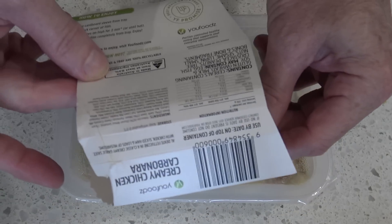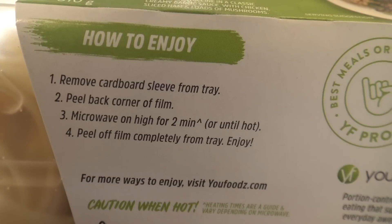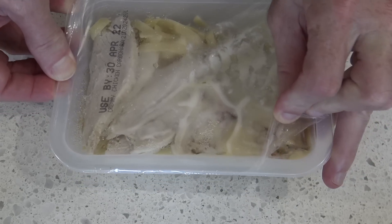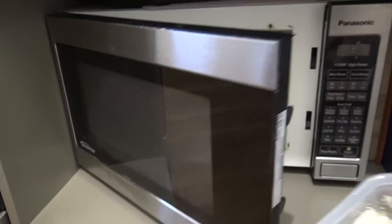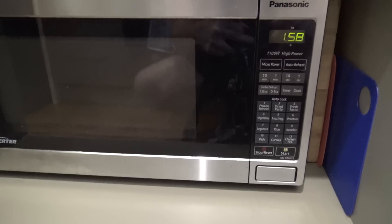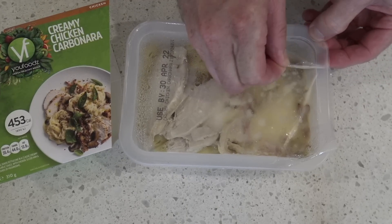How do we cook this thing? How to enjoy: remove cardboard sleeve from tray — I think I can do that. Peel back corner of film. Microwave on high for two minutes or until hot — even I can do that. Peel off film completely from tray. Enjoy. Now this just goes in the old microwave for two minutes.